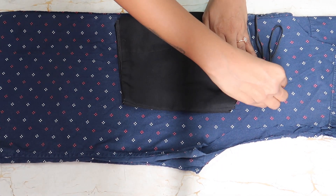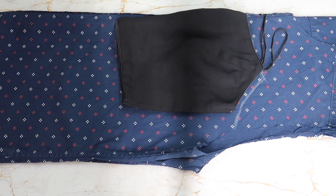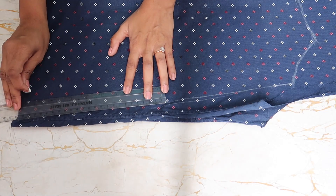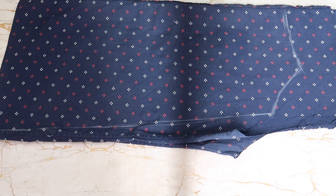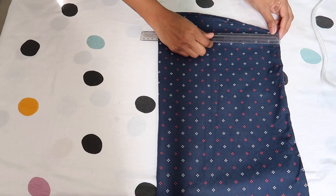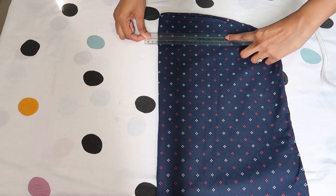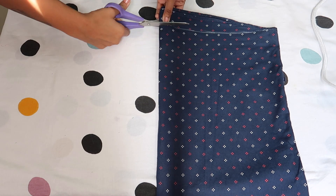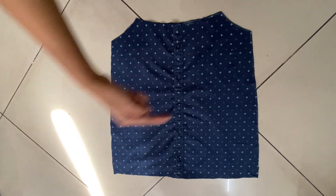Fold the shirt and take out your reliable camisole or bustier, and mark the neckline and armhole. After that, draw a line from the armhole till the end of your shirt as shown in the video and cut it out. Most shirts will have a curve at the end — we don't need that, so mark a straight line and cut it.